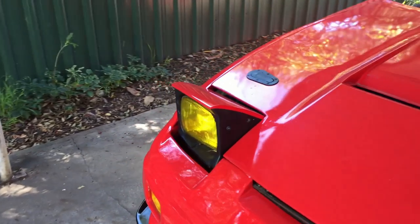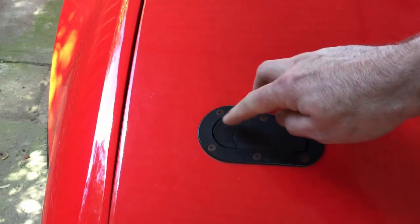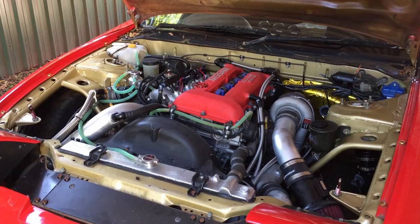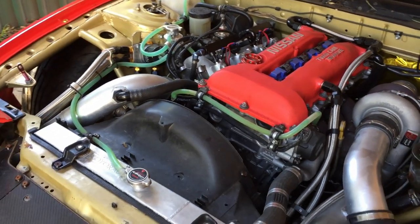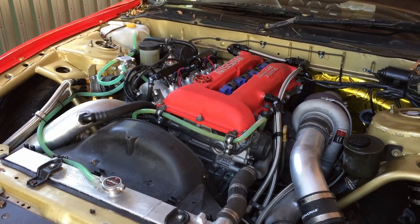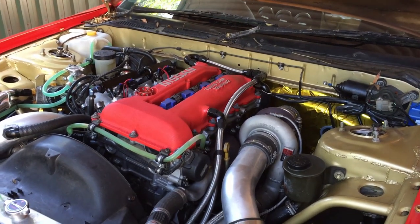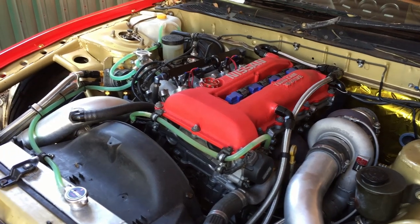So we'll go over the engine and drivetrain setup. There's a built SR20 in here with a decent little setup. It's running a forged bottom end with H-beam rods and CP 87mm 9-to-1 pistons. With the head work that's gone on, the compression ratio ended up being just shy of 9-to-1. The top end runs HKS Step 2 cams — 264mm duration, 12mm lift.